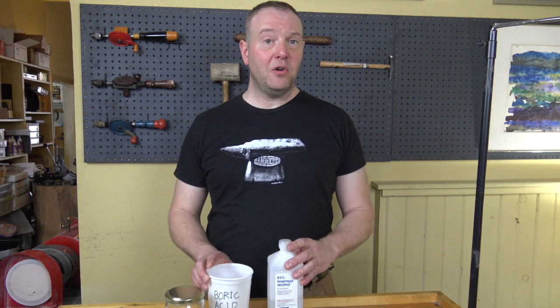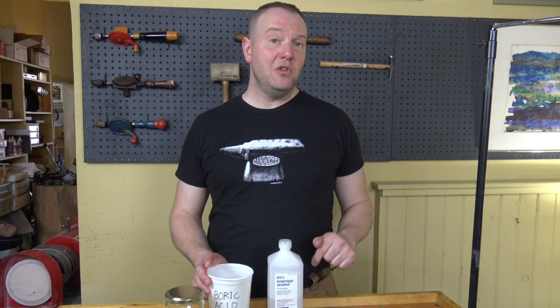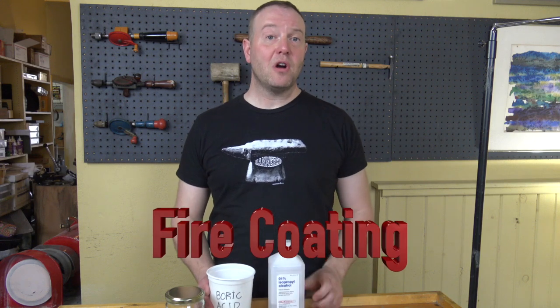For right now, we're going to make this fire coating that will help protect your metal. I'm going to have a few different recipes on the website that you can download. So let's make this boric acid coat.